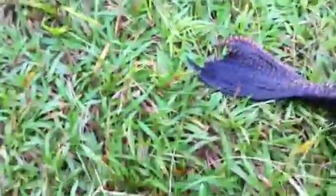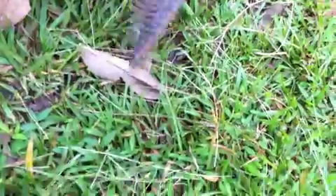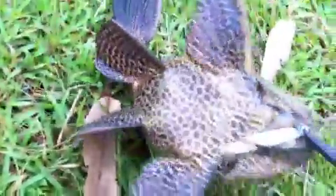Must be careful of its spines. As you can see, it's hooked on its jaw. The thing actually bit the jig.